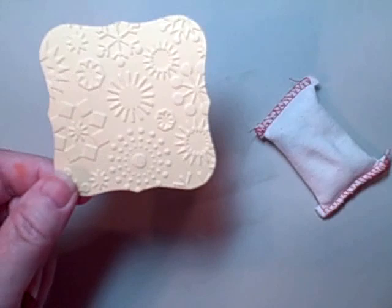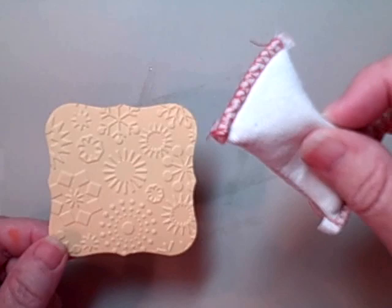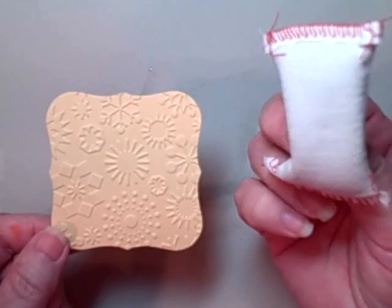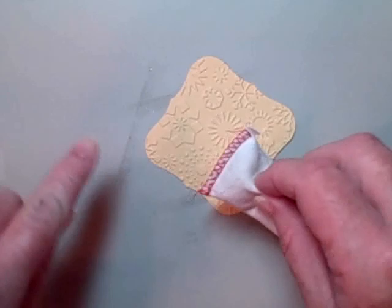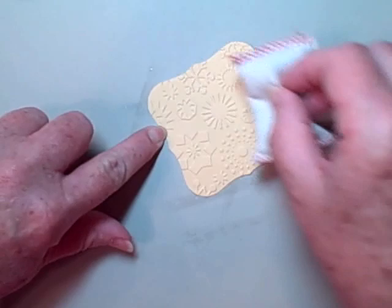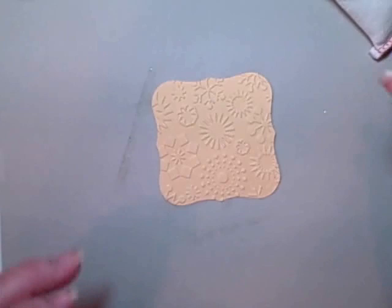Start off with an anti-static tool such as this — this is the Embossing Buddy from Stampin' Up, but most companies that offer embossing powders will also offer a little sack like this. It's powder within a little knit sack, and all you do is rub it across your cardstock. This powder reduces static and also reduces moisture. I'll show you in a little bit the difference that this little guy can really make on your projects. Now I've got that covered with the powder from the Embossing Buddy.